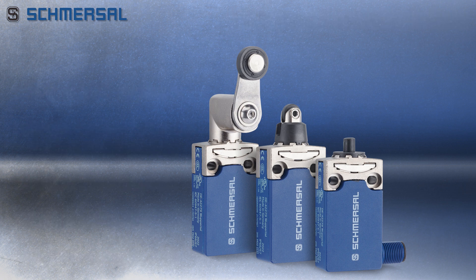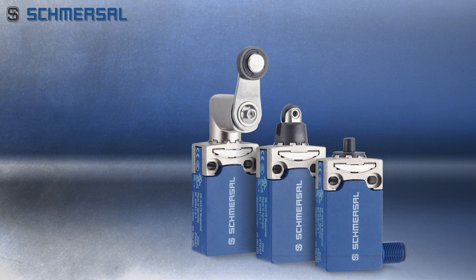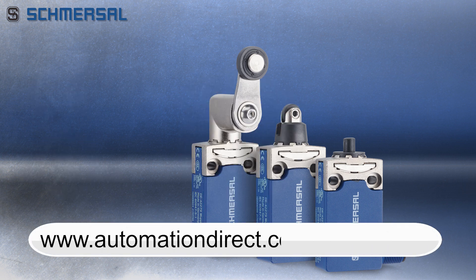These Schmerzel compact limit switches come with a 1-year warranty and offer these agency approvals. Learn more on the switches we offer by visiting AutomationDirect.com/limit-switch.